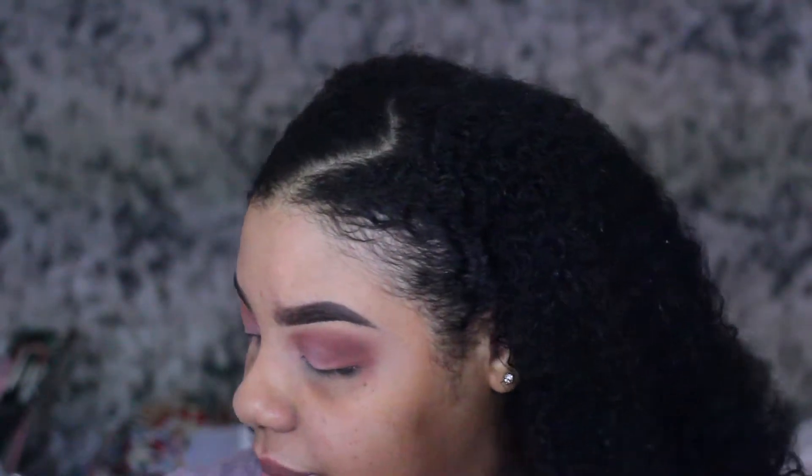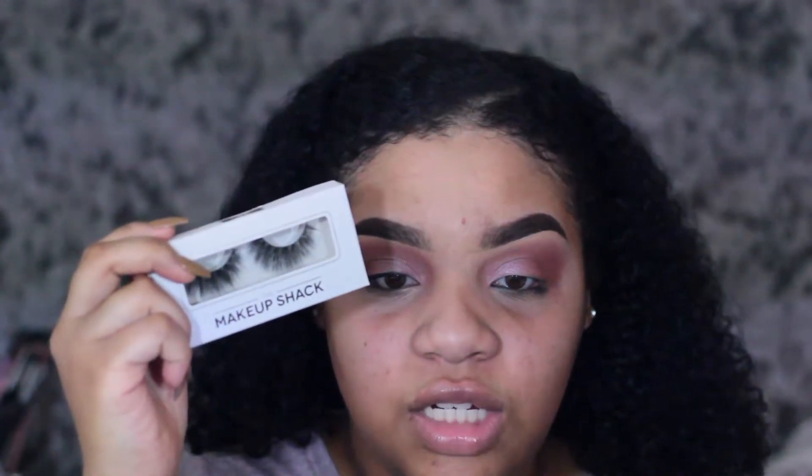I did already use my pencil liner and my liquid liner — I used the Ciaté London Wonderwand, and for the liquid liner I used EM Cosmetics. I'm going to do this off camera because I do need to get close to the mirror, and I am going to be applying the Made Eye lashes by The Makeup Shack.